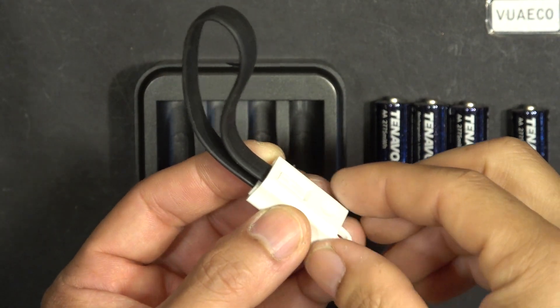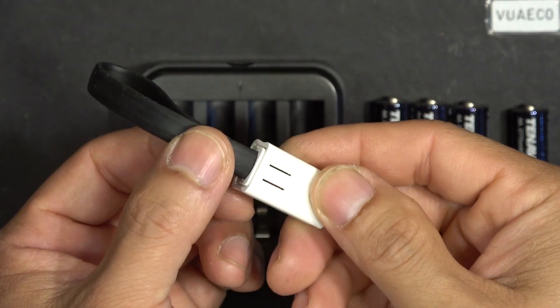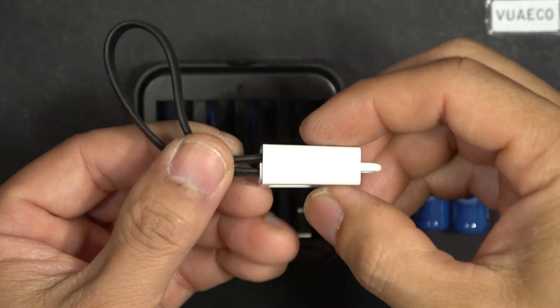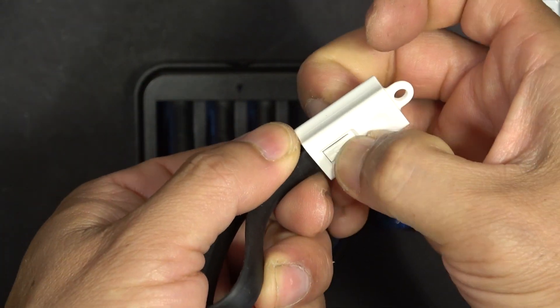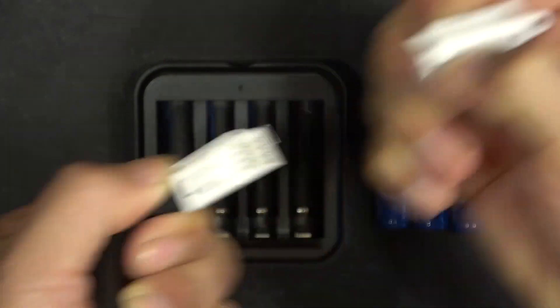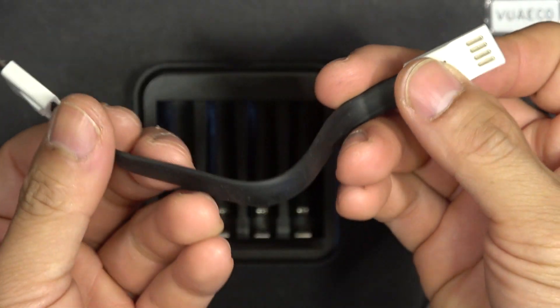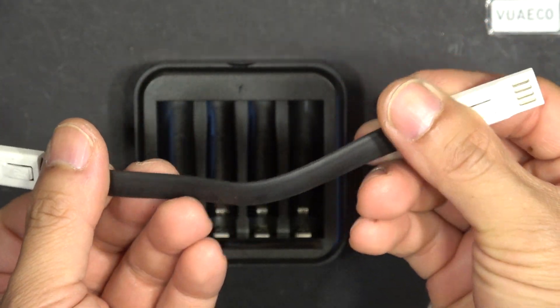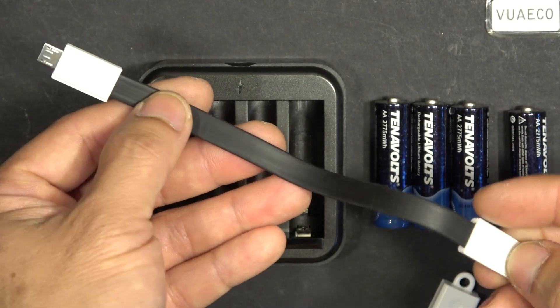Talking about the USB cable, let me show you this funky-looking USB cable. You press down on the tabs here and you can pull out the cable. Here is the cable — it's a pretty neat design, but it is pretty short, only about 6 inches long.